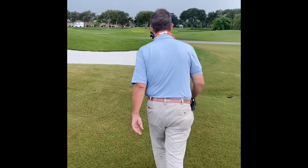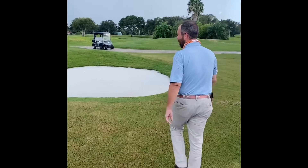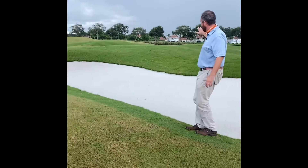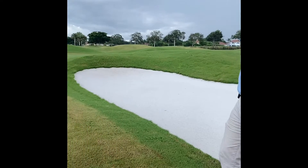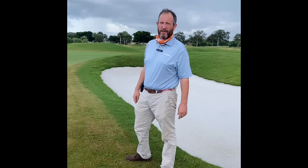If you want to walk on up this way, we'll take a look at this new bunker here. If y'all remember this bunker before, it was flashed up all the way. Now we kind of got this subtle edge here and this fresh sand, so it really helps define these holes with this nice new sand in there. I guarantee you they'll be a lot more playable and consistent.